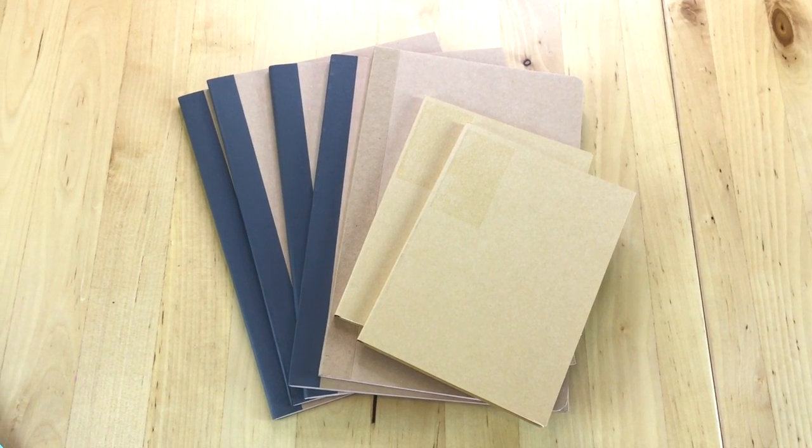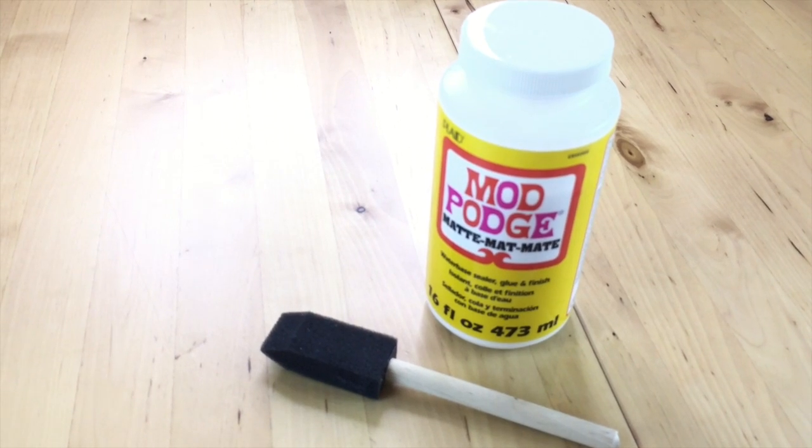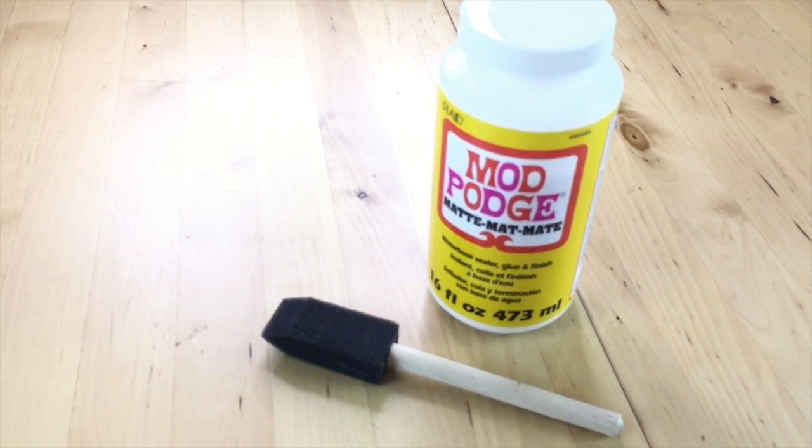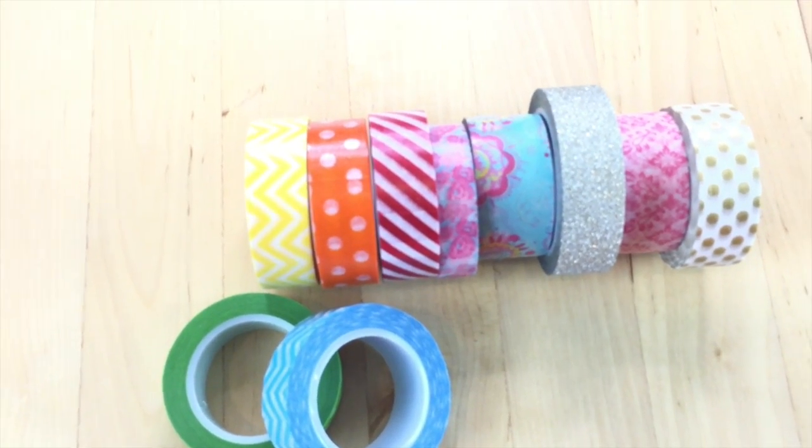What you'll need for this project are little notebooks, scrapbook paper, Mod Podge, a foam brush, scissors, and washi tape.